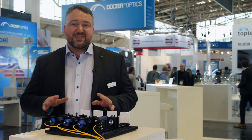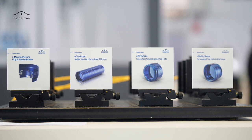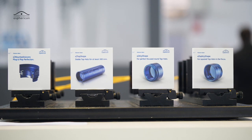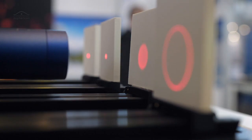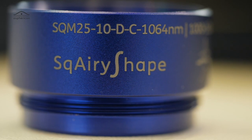Today I'm proud to present the world's first rectangular beam shaper, here live at the trade show in Munich. You might already know our so-called Airy Shape, which has the capability to generate round laser beam profiles. We have now transferred the same principle from the Airy Shape to what we call the Squarey Shape, because this enables the customer to generate rectangular or squared beam profiles.